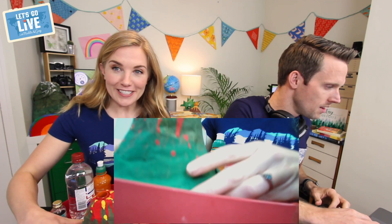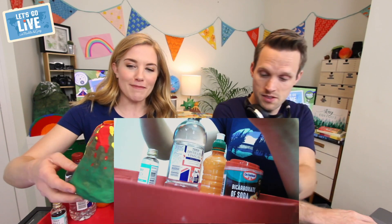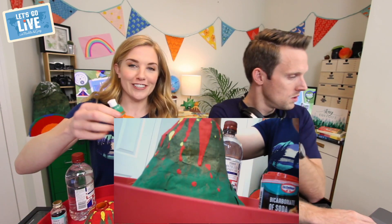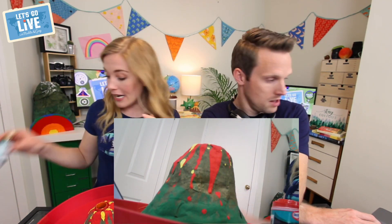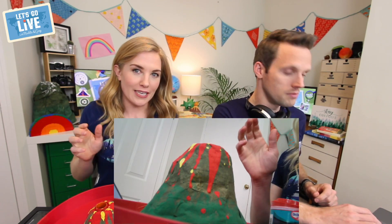So I have gone and made myself my own little volcano here using scrunched-up paper and a bit of paper mache, and inside it I've actually just got a little plastic bottle. Inside the bottle I have put some white vinegar, and I've also got a couple of capfuls of red food colouring. If you wanted to, you could also add a little drizzle of washing-up liquid, but that's up to you.